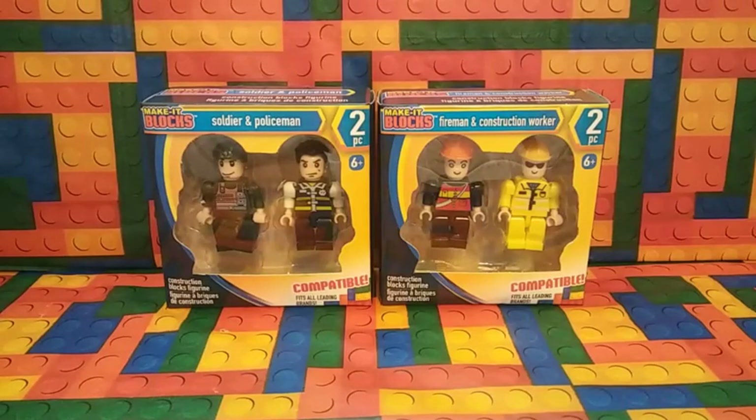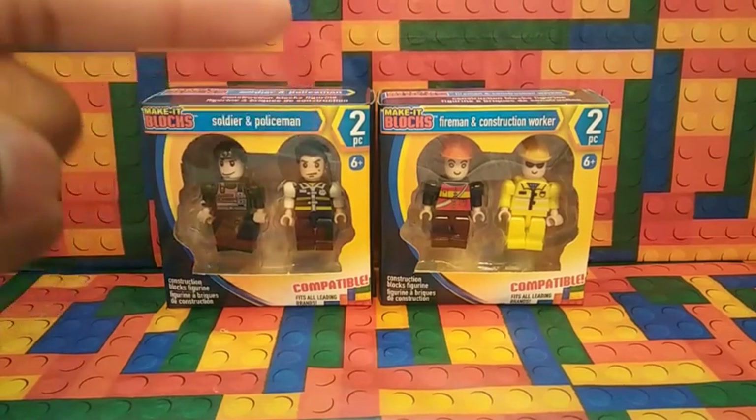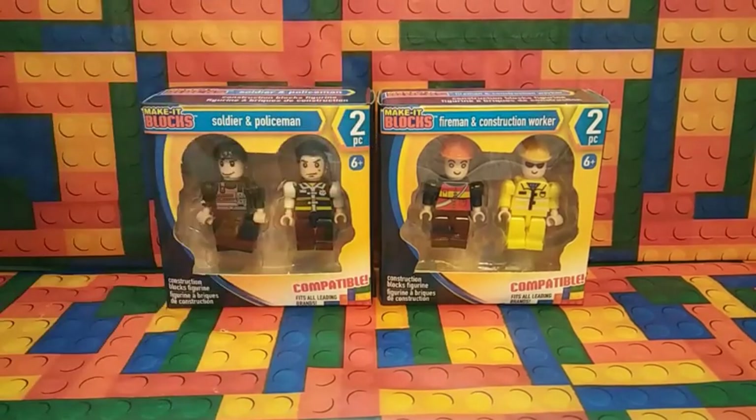Hello everybody, my name is LEGOEJMGOOGOO and today I'm going to be doing two reviews on the Make It Blocks Soldier and Policeman, Fireman, and Construction Worker. Let's begin.